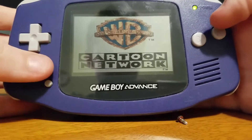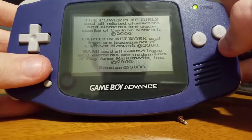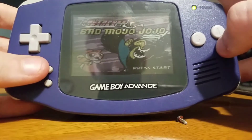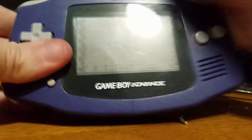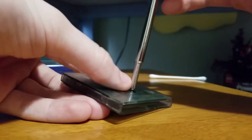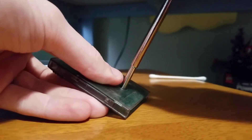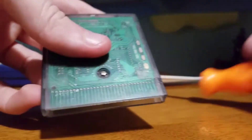It already does work, though. The game already works. There's the Game Boy Color game. You can just screw it back in there like that.